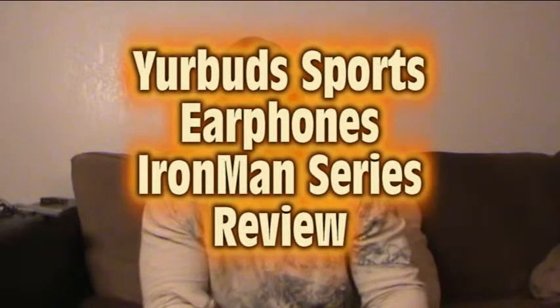Yo, this is your boy Luke Lee, aka LX2. I just wanted to do a review on some new headphones that I got. It took me a while to find some decent headphones because I was trying to save money and buying cheap ones.